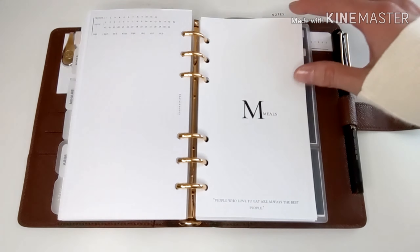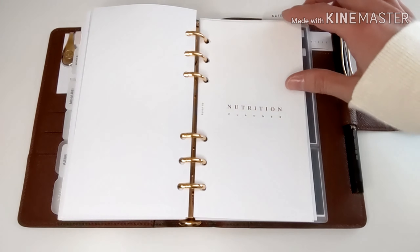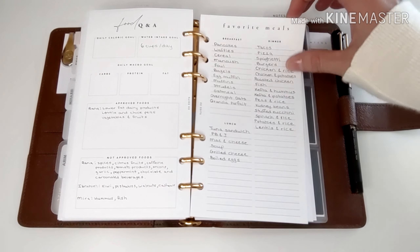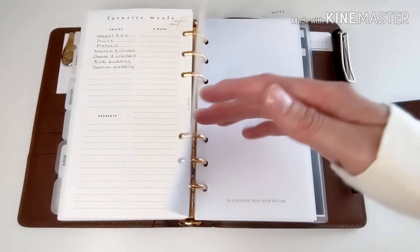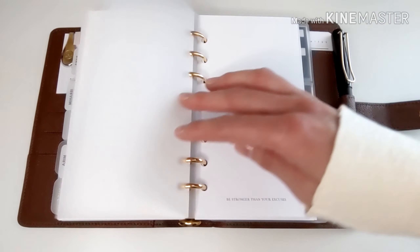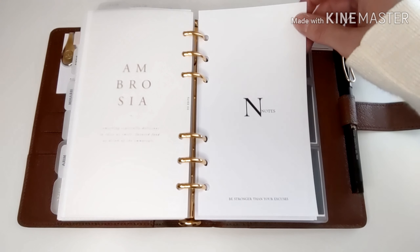Next is the meals section. I use the nutrition planner insert from EO Edits, where I track some of our favorite foods so that when I'm meal planning, it's easier and we're not eating the same thing all the time.